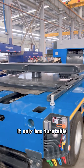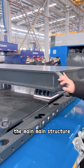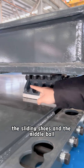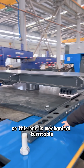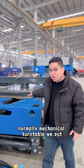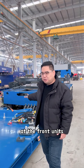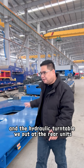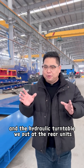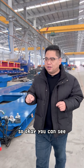It only has the turntable — the main structure — the sliding bolsters, and the middle ball valve. So this one is the mechanical turntable. Normally the mechanical turntable we put at the front units, and the hydraulic turntable we put at the rear units.